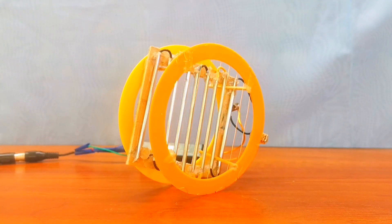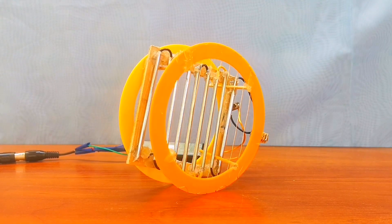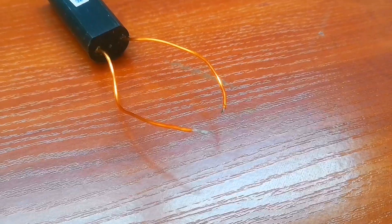This is a usual ionic engine. Its design is quite simple. A high voltage is applied to the copper wire and an ionic wind appears which creates thrust.